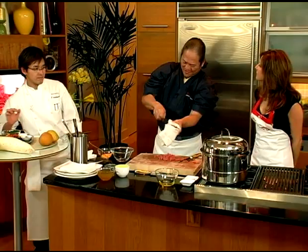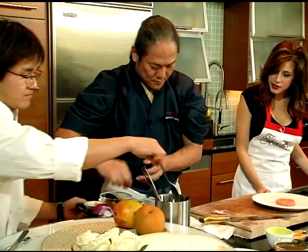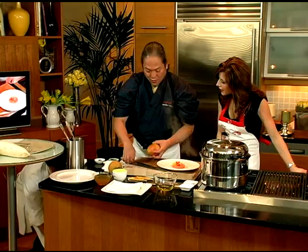Each single time you have to wipe the knife clean. So this is a spicy mayonnaise. Very nice. So now you're adding some garnish on the top?